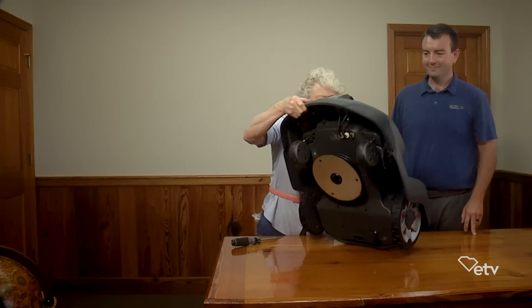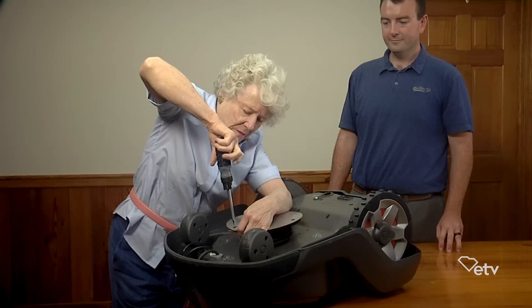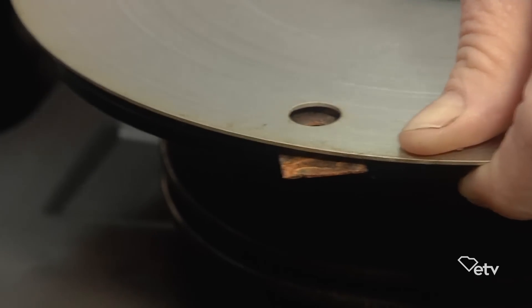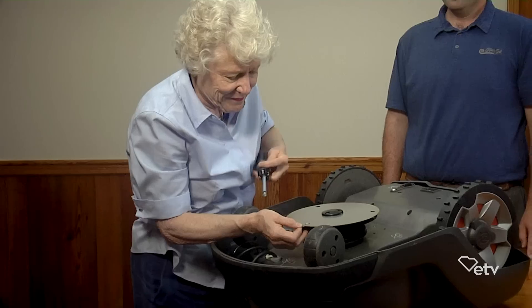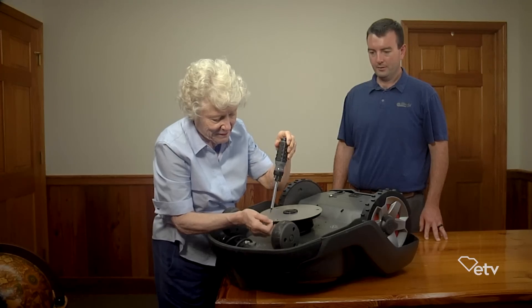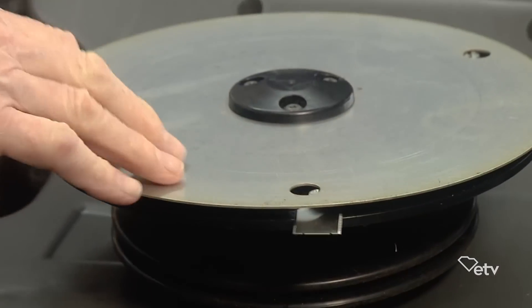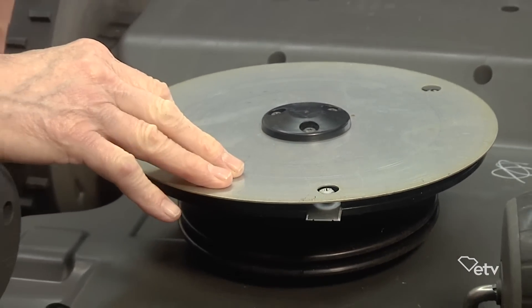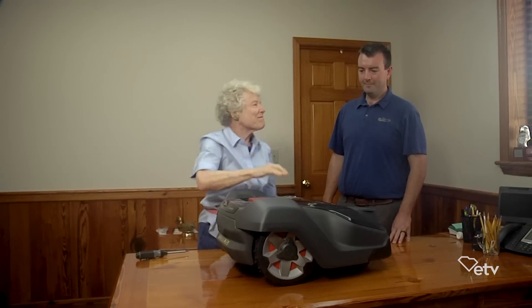My lawnmower needs to go in every year to have the oil changed, be greased, and I really should change or sharpen the cutting blade pretty frequently. How much maintenance is there on this, and how hard is it to do? It's very little maintenance. The only regular maintenance on the automower is replacing the blades, and that's something you do with a Phillips head screwdriver — you replace it in about two minutes. Just anybody can do it.